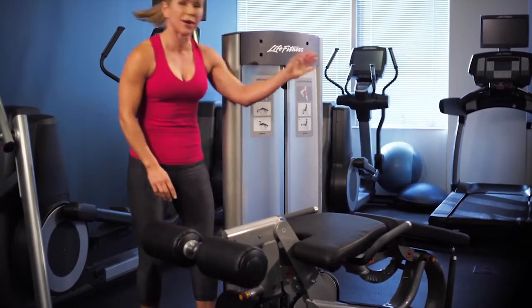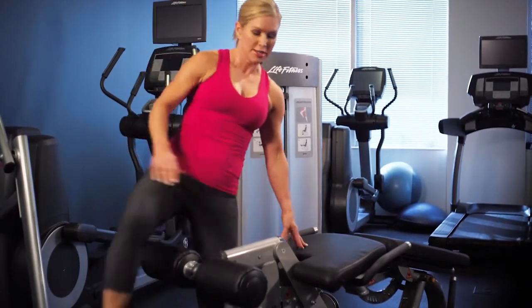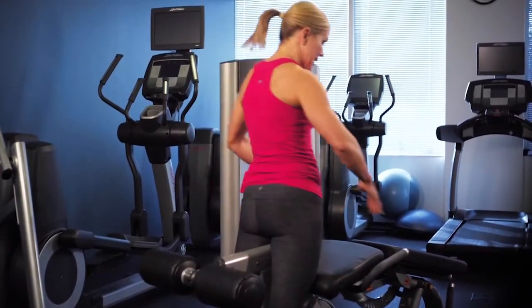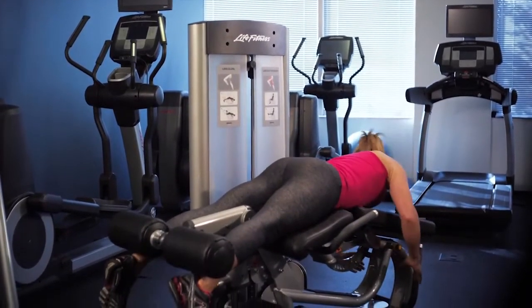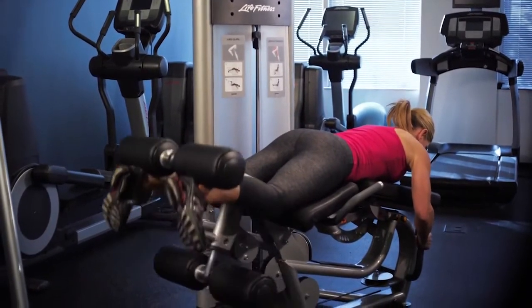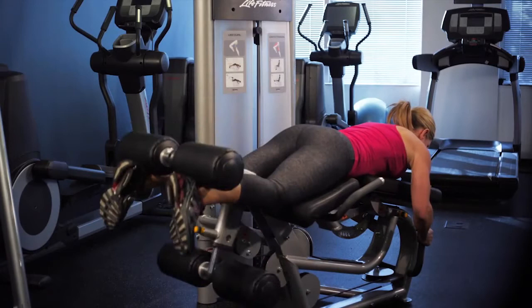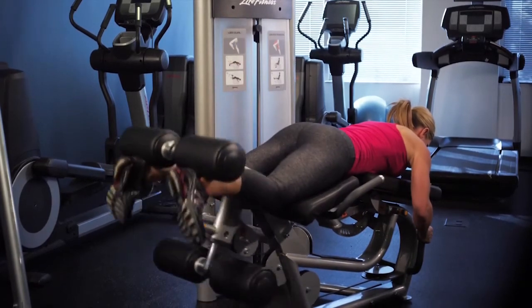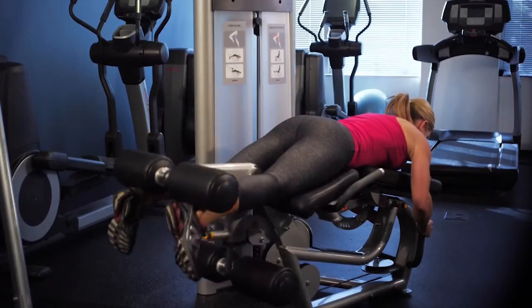Adjust the weight stack to the proper resistance. Remember that you can use the pull-down incremental weight also. Go ahead and get on the machine in the prone position, keep your hips against the mat and calves against the pads, grab the handles. Abdominals nice and tight, curl up and back down, keeping a nice slow controlled motion — feel it in your hamstrings — and perform the desired amount of reps for your workout.